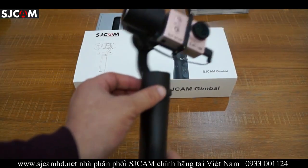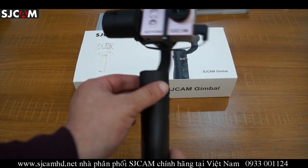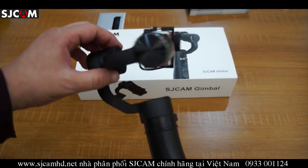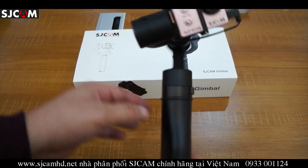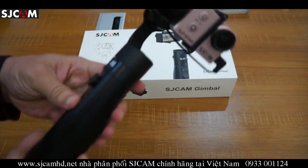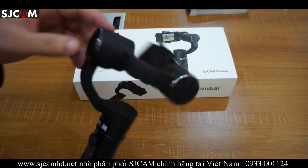Here we have the pan motor, over here we have the tilt motor, and back here we have the roll motor. So this is a three-axis gimbal stabilizer. That pretty much covers the build of the unit.